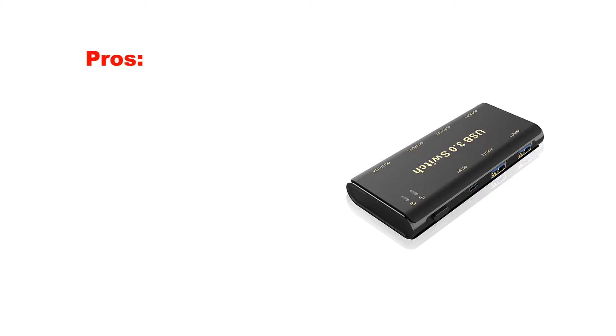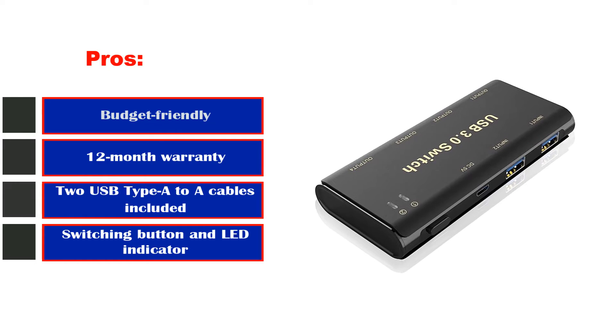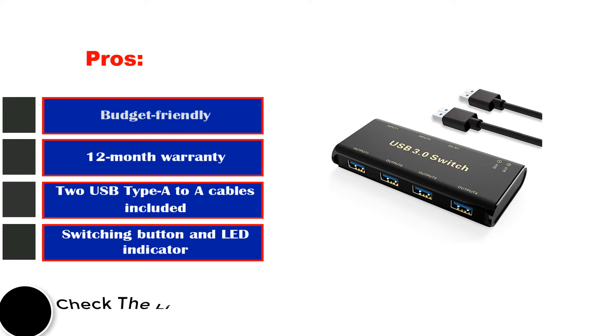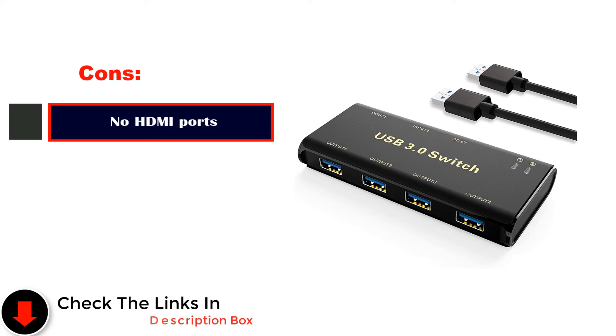Pros: budget-friendly, 12-month warranty, two USB Type-A to A cables included, switching button and LED indicator, inexpensive to purchase. Cons: no HDMI ports.